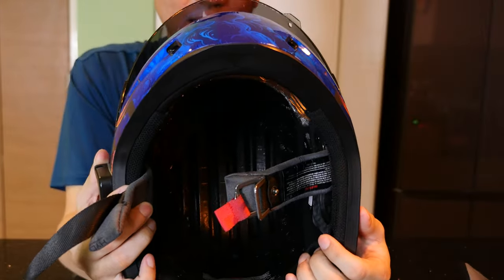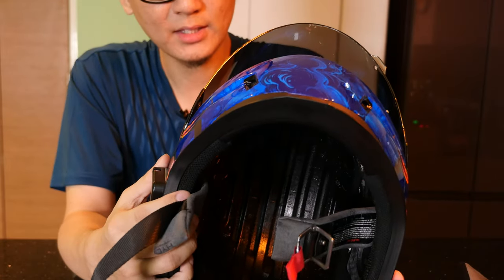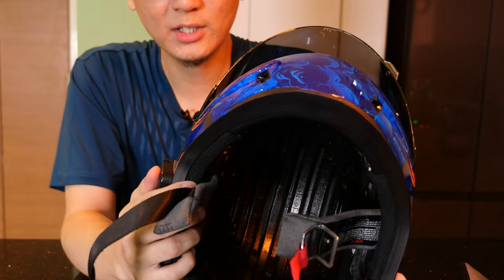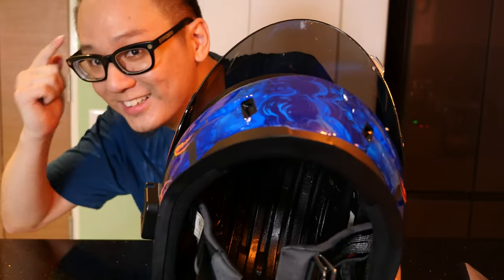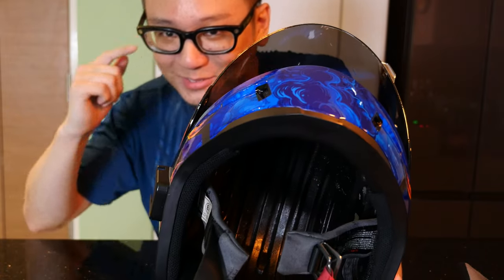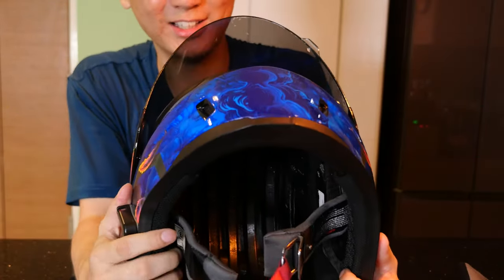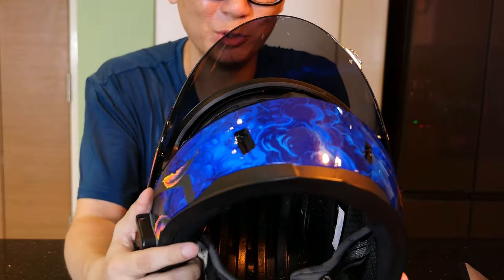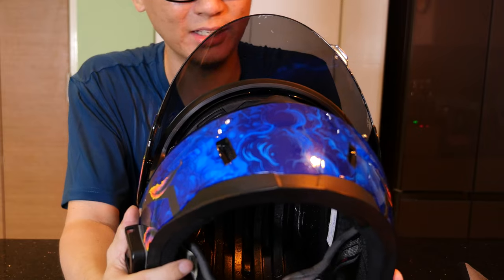Unfortunately, there are no eyeglass cutouts for those of you that wear glasses. For me, it's not an issue — I personally have my own natural cutouts pretty much molded into my head already. So even though I have very thick glasses, I'm usually not bothered by any helmet that doesn't have eyeglass cutouts.